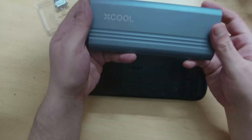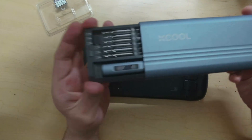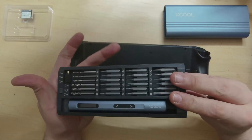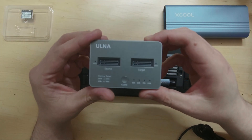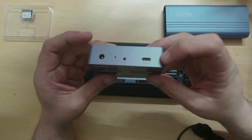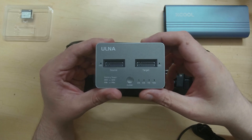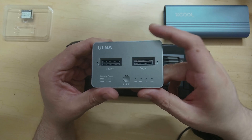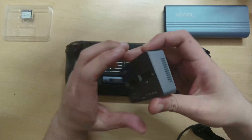We're going to use the Xcool tool set here — a mini precision screwdriver with a ton of drill bits that will let us get into basically anything we need. I'm also going to use the Olna M.2 copier, which works as a drive reader and can clone one drive to another simply using a button, so we can copy all our data without having to reinstall anything.